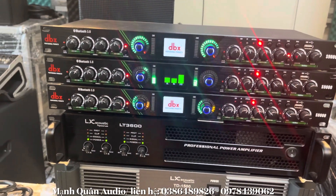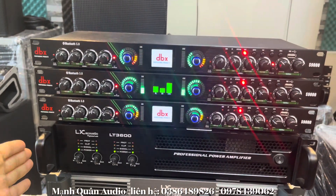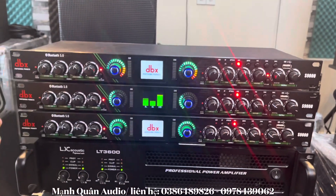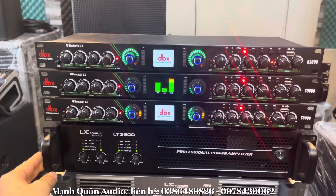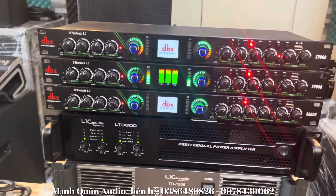Chỉ có 1 triệu 850.000 đồng, bao ship và tặng dây rắc đầy đủ cho tất cả anh em. Tất cả hàng mới bóc hộp, bảo hành lên tới 1 năm, 1 đổi 1 trong vòng 1 tháng đầu tiên.